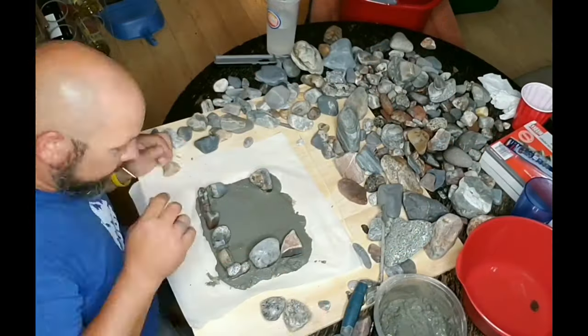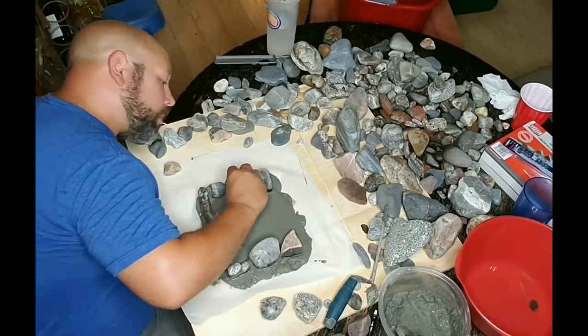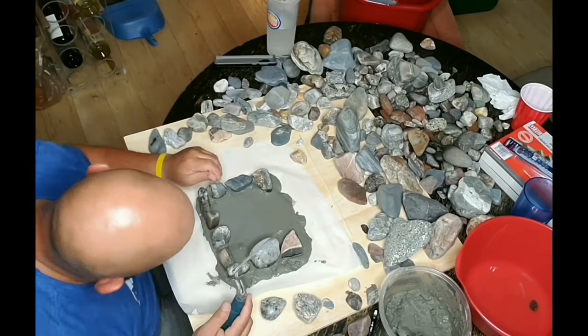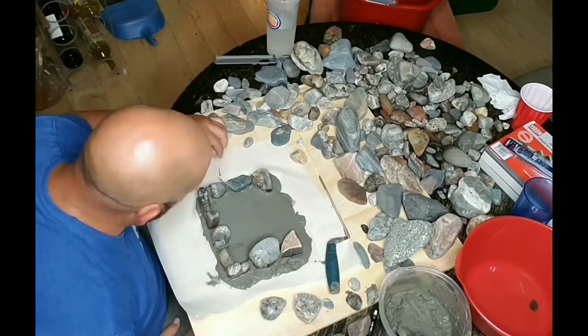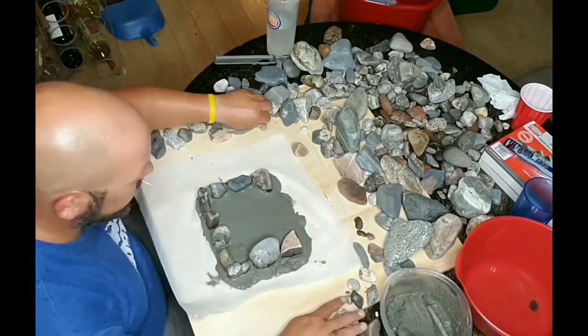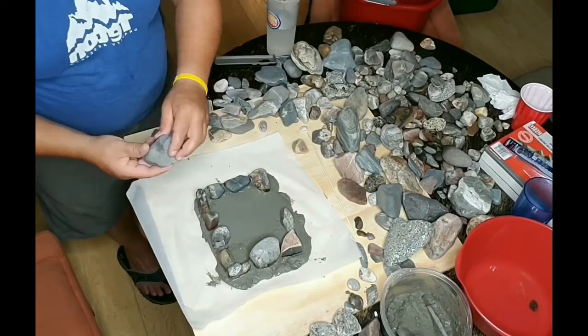All right guys, here we go. We are now started on the base — unfortunately I started the video a little bit after I started the base. What you see there is about a quarter to a half inch of mortar spread out nice and flat. I made it a little larger than the size of the building I wanted to build, just for stability.